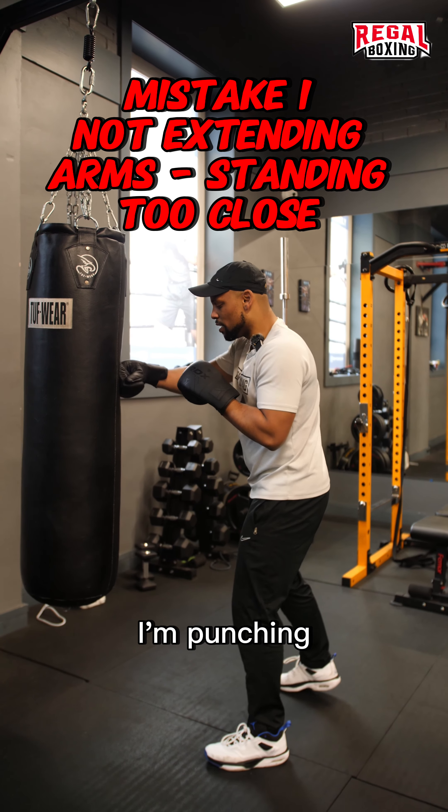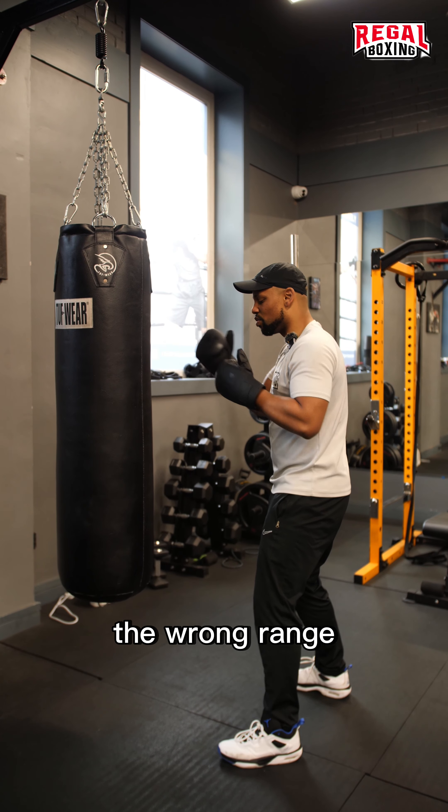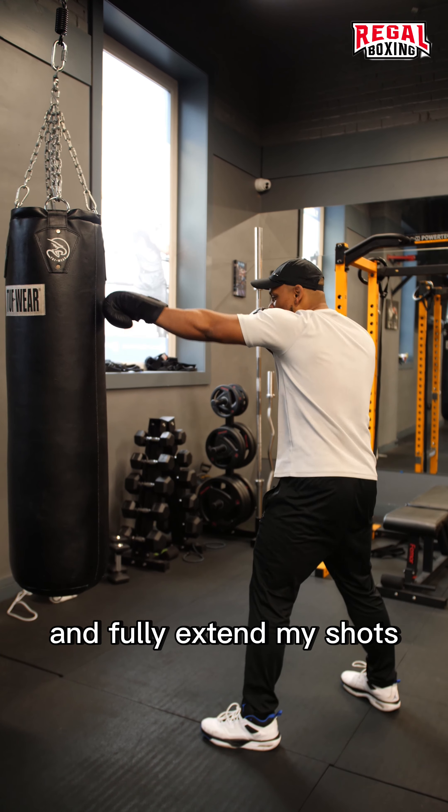The first one is: look at this. I'm punching, but I'm not fully extending my arm because I'm punching at the wrong reach, the wrong range. Instead, I should be standing a bit further back and fully extend my shots.